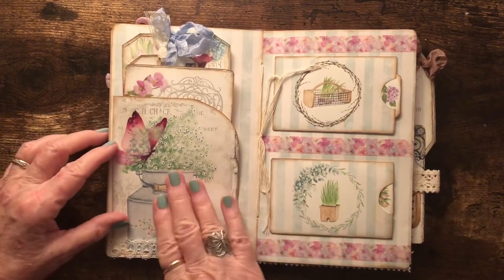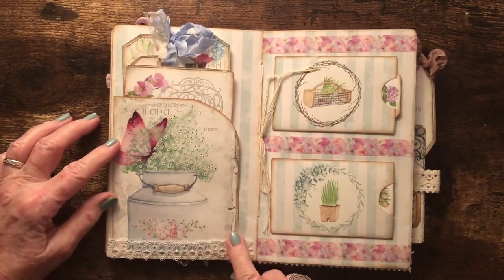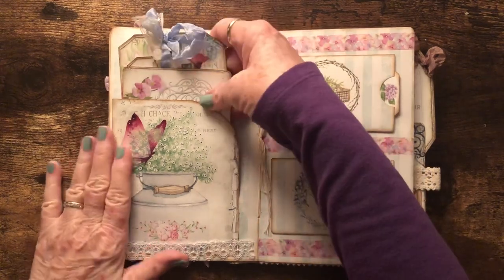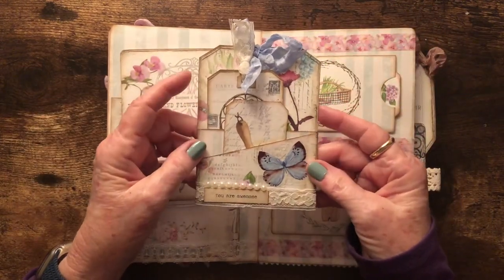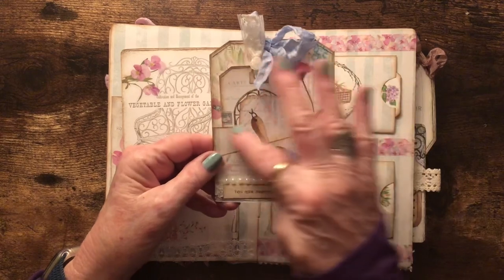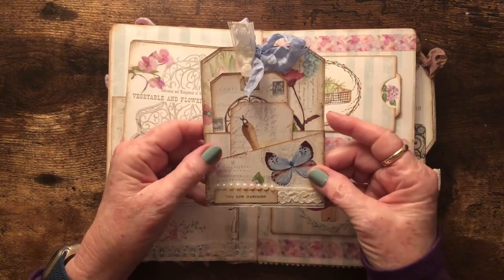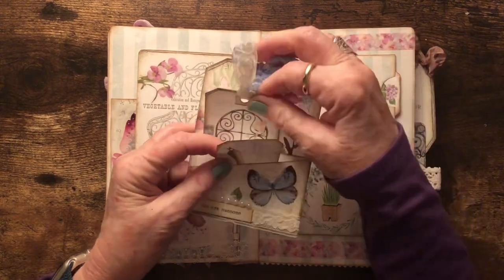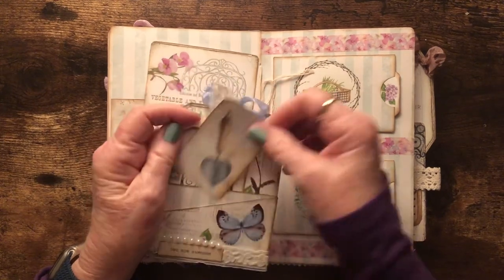On this page, I cut one of the decorative pages and cut around the design to make a pocket out of it, trimmed it with lace, and added a butterfly on the flowers. Included in the kit is a wide tag with two pockets — one straight across and one at an angle — all color coordinated. I put that together and selected my tags to go in the pockets, tying them with ribbon.